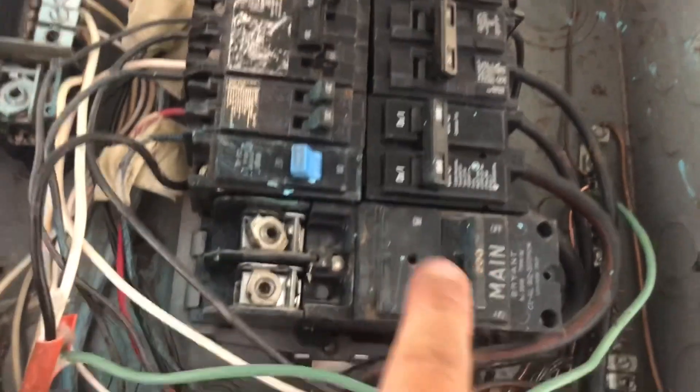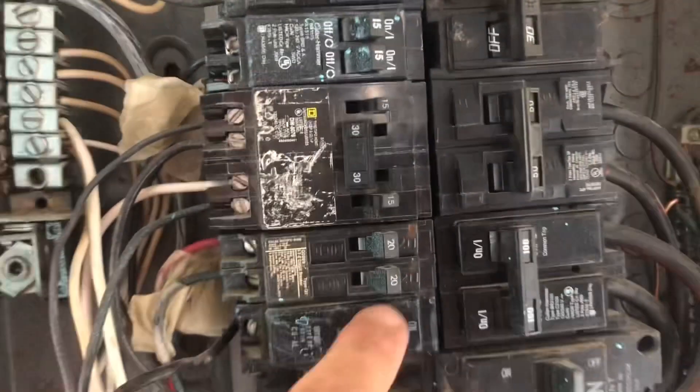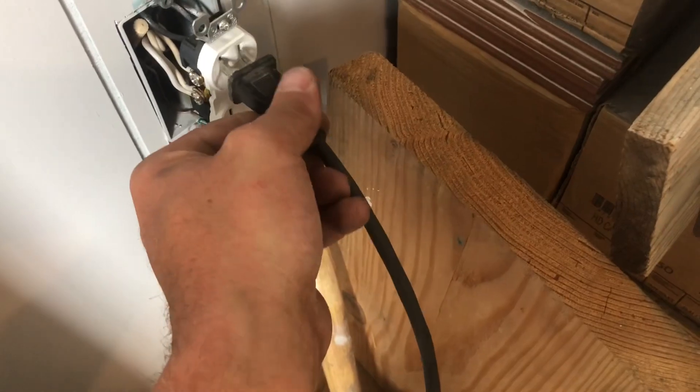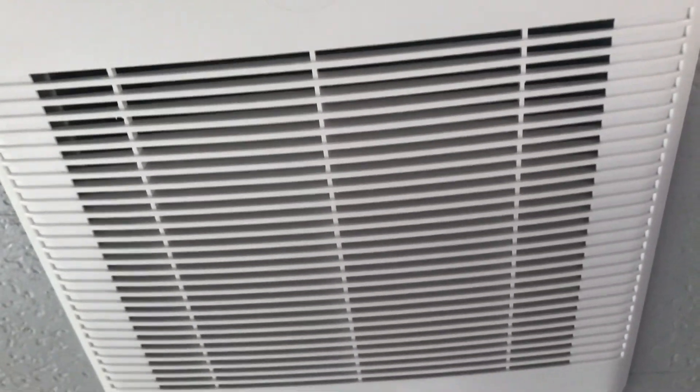Unless I put another leg on here — these ones are hooked to the other side. Anyway, we're going to click it on and see if we get any kind of power. Okay, we got lights! There's power. I don't have a light hooked up obviously, but I got the fan hooked up — the fan is running.